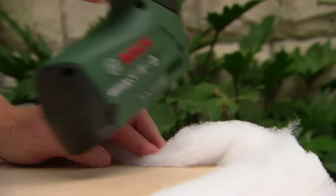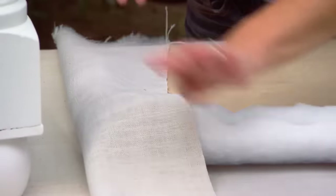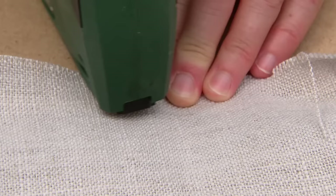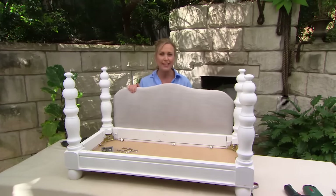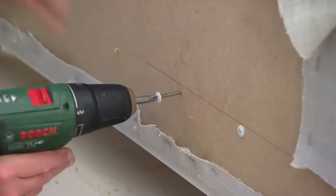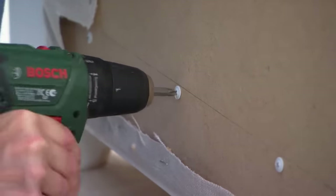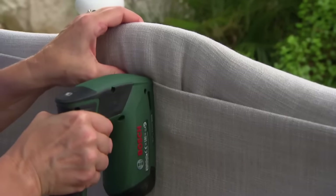To apply it all, I'm using my staple gun. On with the wadding first — just a couple of staples to hold it in place. Wrap it around the top, and then over that I've got this lovely linen fabric — soft, sagey grey — it'll match the house perfectly. A headboard like this not only looks good but offers dogs a certain sense of security. You know how they like to snuggle up against a wall and feel secure in a snug place? Just to neaten up the back, a piece of fabric — it is a piece of furniture after all.